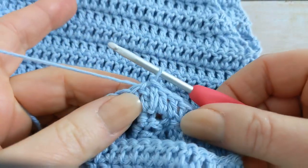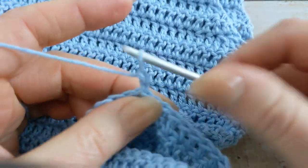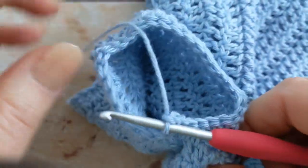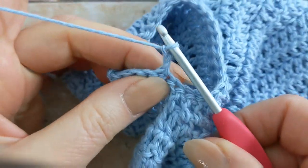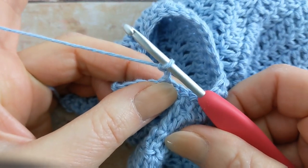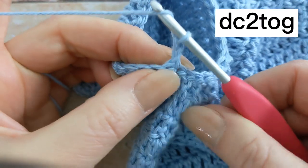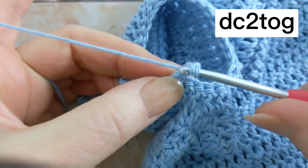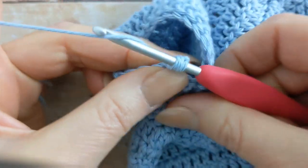For round two, you're going to chain two and then turn your work. Again, this chain two does not count as your first stitch. We're then going to work one double crochet two together, going back into the same stitch at the base of the chain two to start making your double crochet two together.